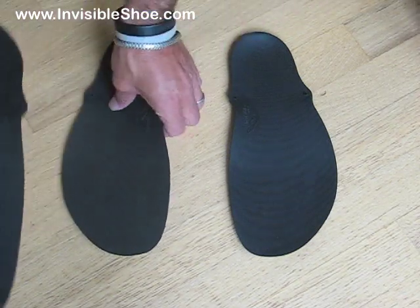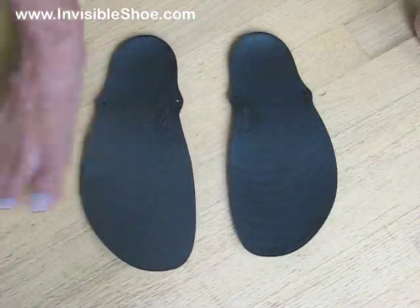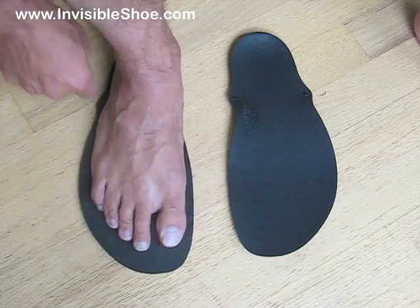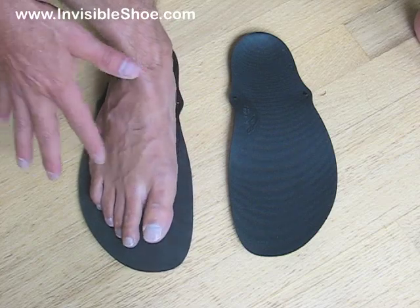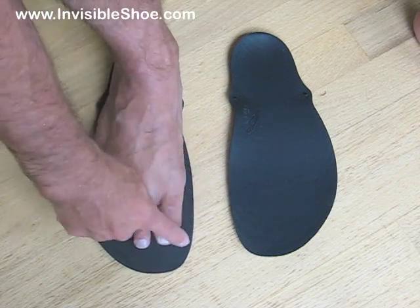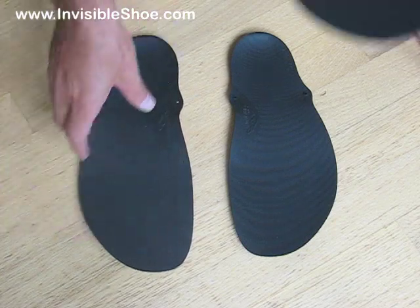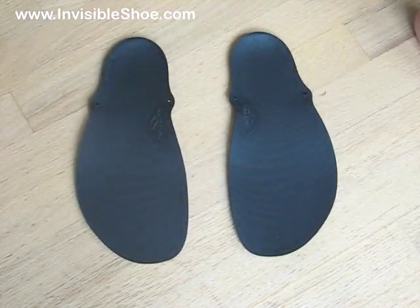Now, if by chance when you ordered your shoes you got one that's way too big, that's also not a problem, because it's not like these holes are in some magic location. They'll work pretty much wherever they are and you can trim that down as much as you need to. So that's step one: deciding whether you're going to trim the outsoles or not.